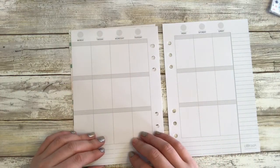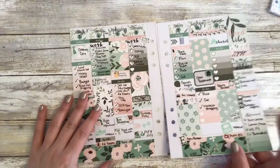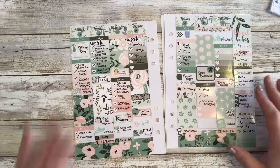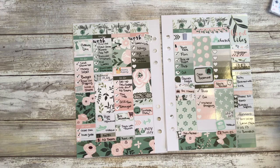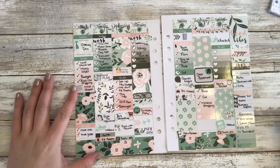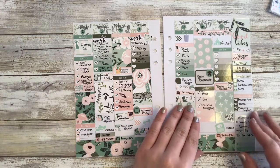I just want to quickly show you what last week's looks like. It's currently Saturday and I love this kit. Like how beautiful are these colors together? The pink, the green. I love it. I think it's turning out so, so pretty.